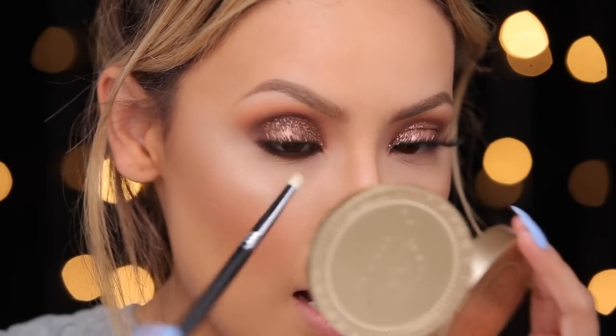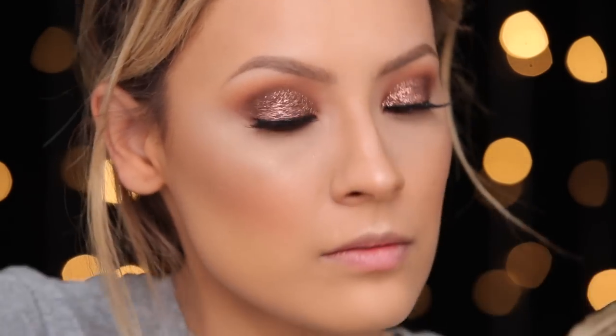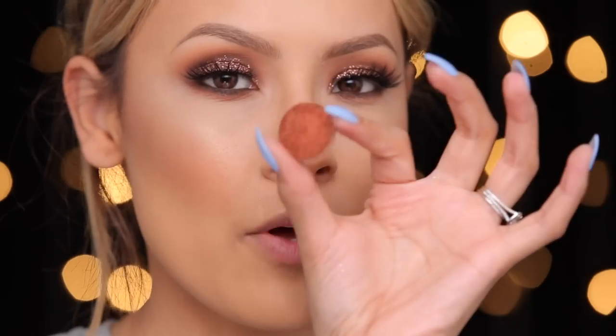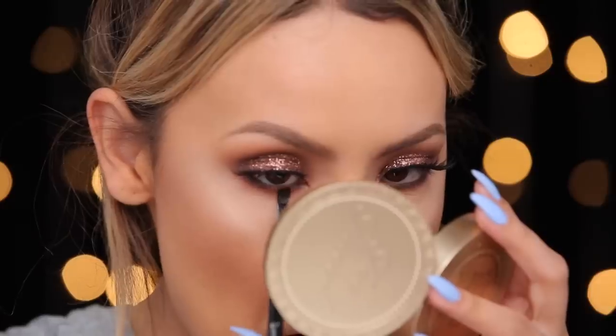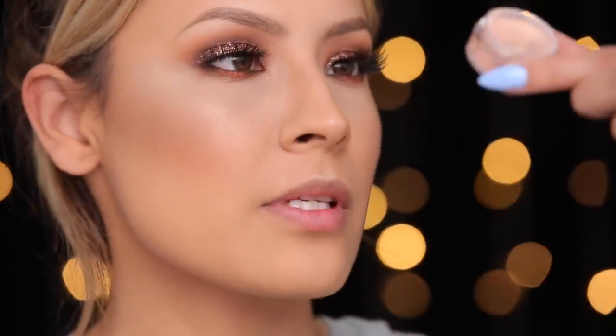I'm going to take a little more of that Persia eyeshadow and blend out the brown here. Taking a small angled brush into this Flamethrower eyeshadow, I'm going to pop it just to the center of the lower lash line — I kind of like the highlighted look it gives right in the center of the eye. For an inner corner highlight, I'm going to use this OCC pigment in the shade Flickr.